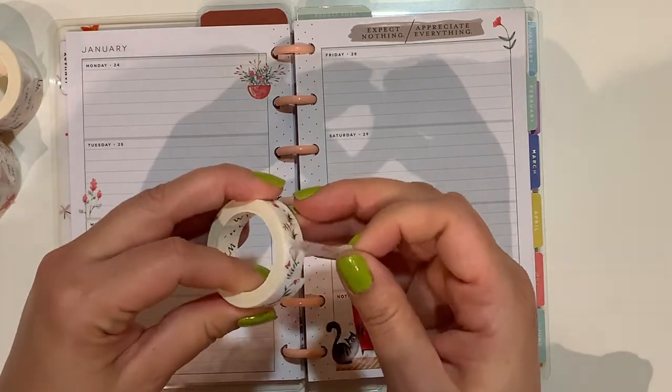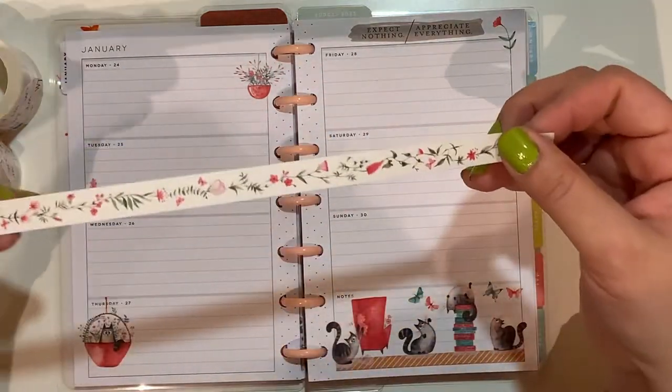I haven't swatched this one yet — let me give you a sneak peek. It's like so — it has beautiful florals.